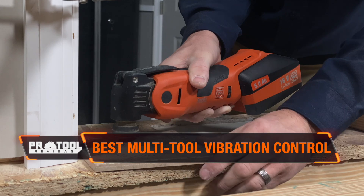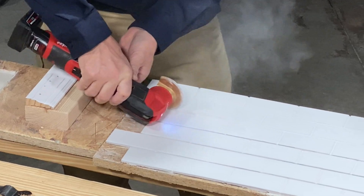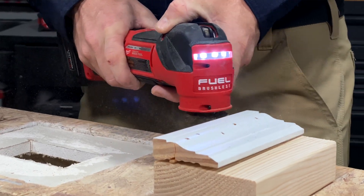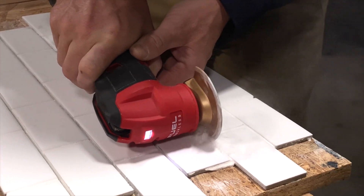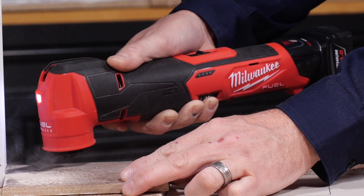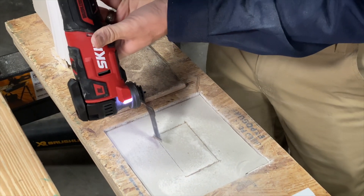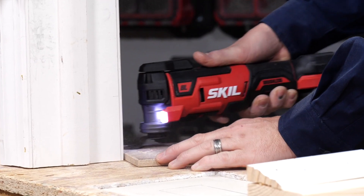Fein has long dominated vibration control in multi-tools. However, the latest generation of tools features some outstanding improvements in this area. The big story is that Milwaukee has finally overtaken Fein. The M18 Fuel multi-tool is very close to last year's vibration leader, but Milwaukee's M12 Fuel overtakes it with the lowest vibration of any of the oscillating multi-tools we've tested. Considering all the available options, Milwaukee and Fein clearly lead the pack by a significant margin. Skill introduced an isolated head design that significantly reduces vibration in their 20-volt model, giving you a budget-friendly solution for saving your hands.